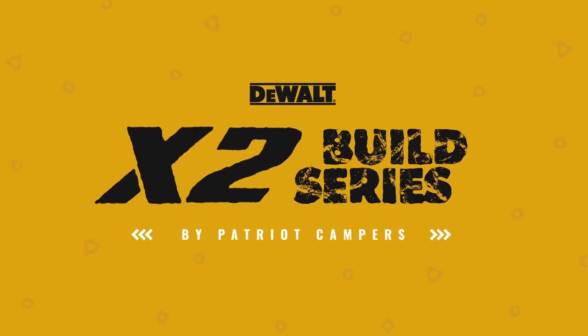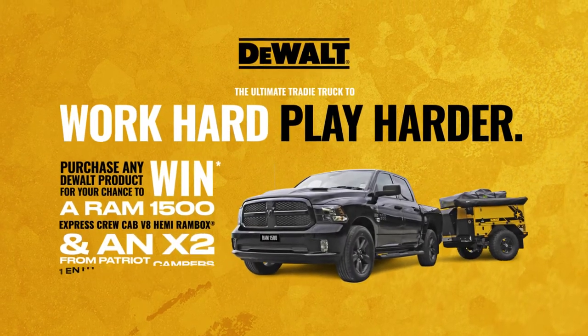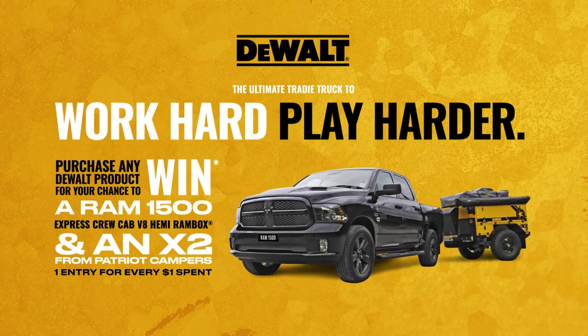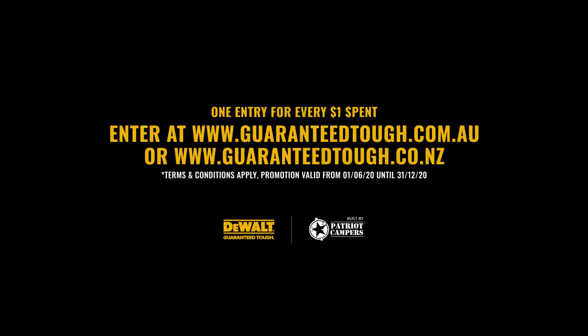DeWalt are giving away a limited edition Patriot Camper X2 plus a Ram 1500 Express Crew Cab V8 Hemi — the ultimate tradie's trailer. All you have to do is purchase any DeWalt product for a chance to win.